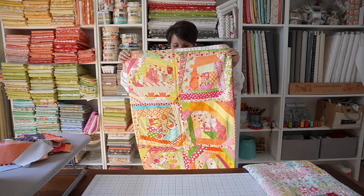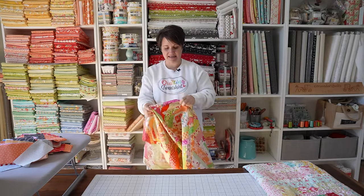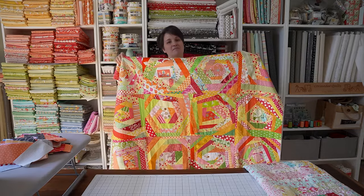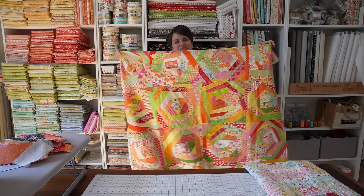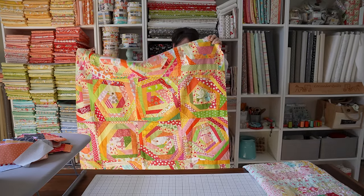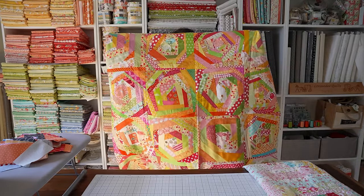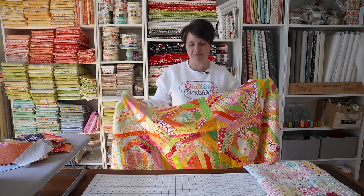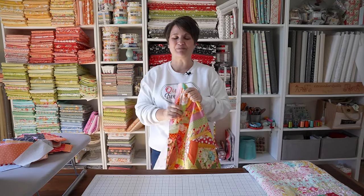We are filming a wonky log cabin block tutorial. A couple weeks ago when I showed this quilt I asked you all if you wanted to see a wonky log cabin tutorial and there were many yeses - I bet there were hundreds of yeses. Even some of you who are familiar with how to make this block said you'd love to see how I make it. So that's what we're doing today, and it's going to involve a lot of sewing and pressing.